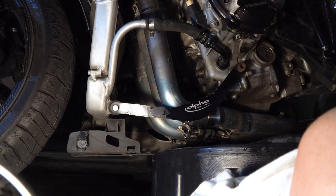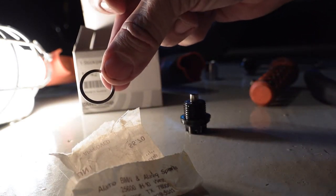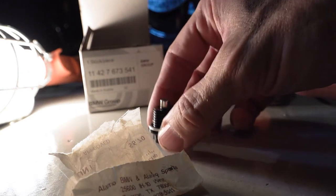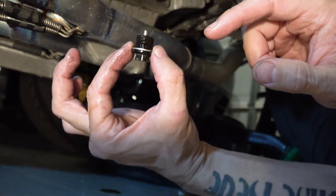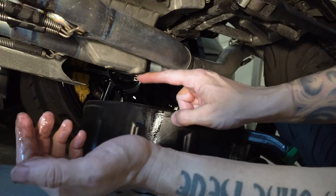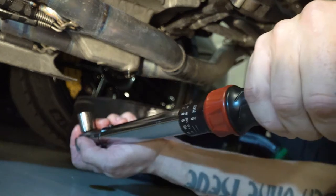It looks like everything is done draining, so I'm going to move the pan out of the way. When you get your new filter from BMW you should also get a new plug ring. If you look at your plug, you pull the old one off and put a new one on — that's a crush gasket, and you always want to replace that to make sure it seals right. Now that I have the new crush gasket on the drain plug, I'm going to put that back into the engine. Start with it hand tight, just barely snug with the wrench, and now I'm going to get the torque wrench out and get it to the proper 28 newton meters.